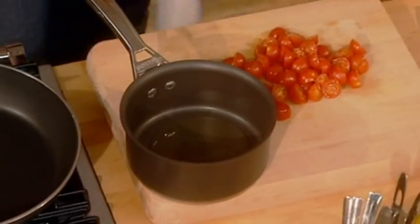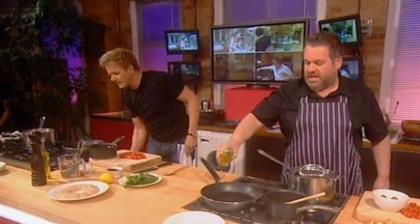Pan. Olive oil — just two or three tablespoons. Turn that on at low heat. Come on, Chris, you're falling behind. I'm doing it — olive oil, two or three, pour it in. In where? The big one? Yeah.